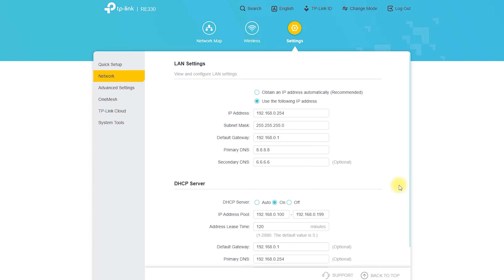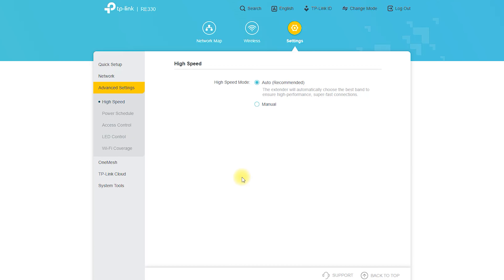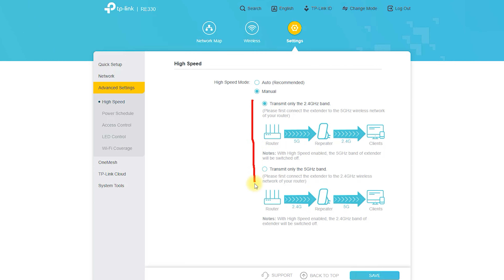Overall, the RE330 AC1200 Mesh Wi-Fi Extender is a great product that provides many benefits for users. It can extend the range of your wireless network, improve your Wi-Fi coverage, and create a seamless mesh network. It is also easy to use and provides good value for money. However, it is important to keep in mind its limitations, such as compatibility issues with some routers and limited suitability for large businesses.